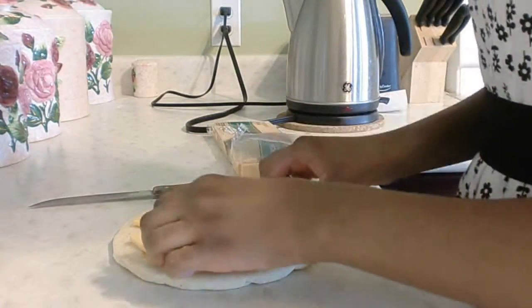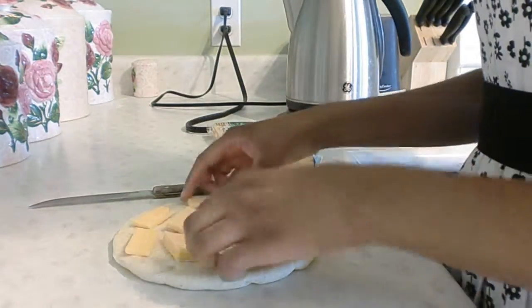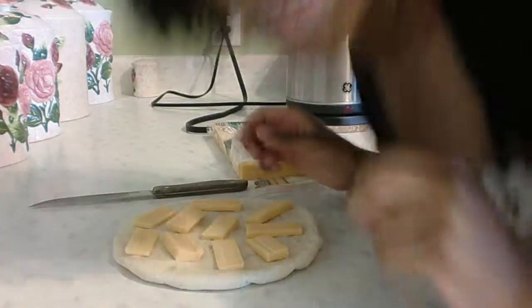Alright, now just spread the cheese around how you want them. And when you're done preparing it, it's time for the cooking.